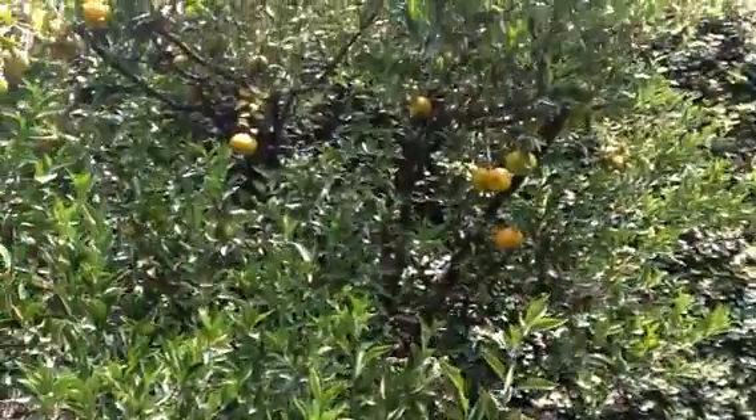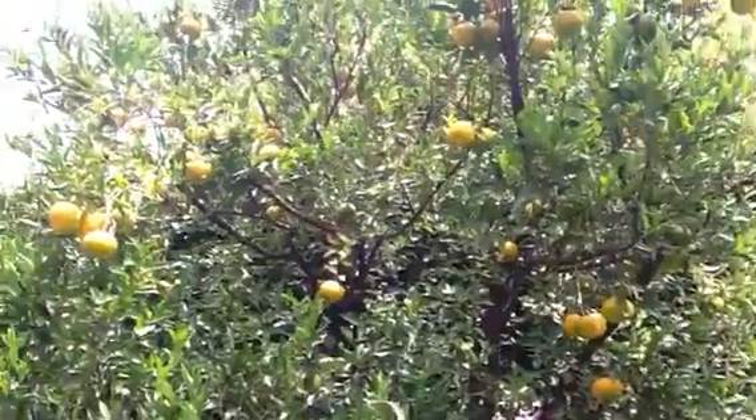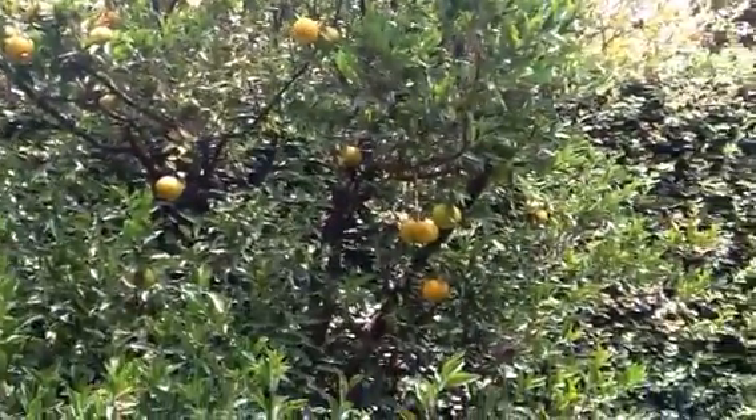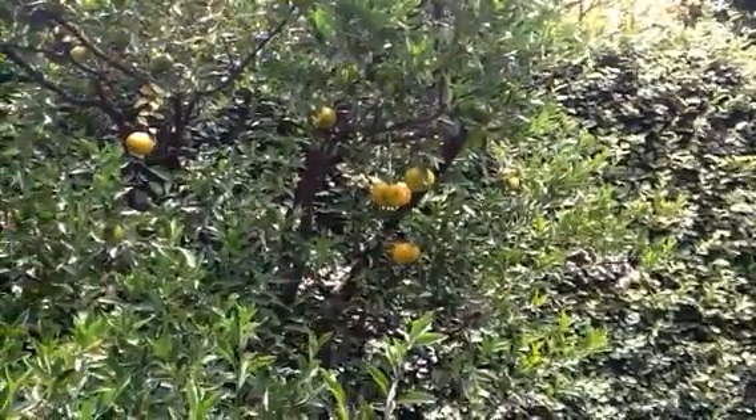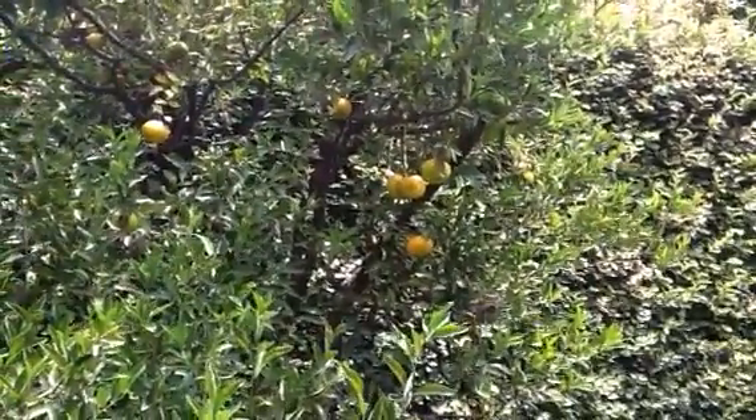And wanted everybody to see my orange tree. It's full of oranges. I've been eating those oranges — they're really good. I pull me a few each morning. So that's the story on the antenna system here. Good morning.